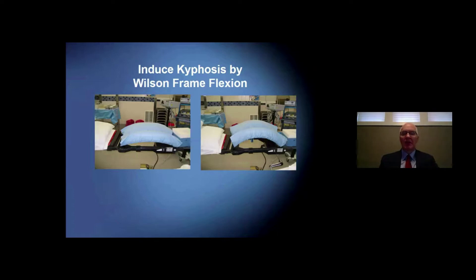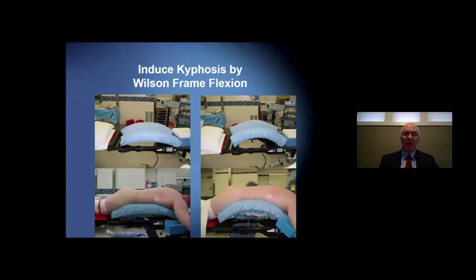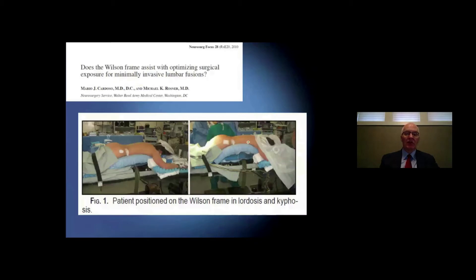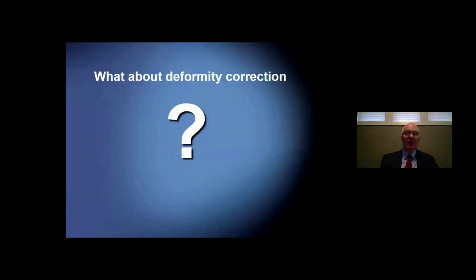But you didn't really get true lordosis — you got segmental change but not a profound lordosis. My colleagues at Walter Reed, Mike Rosner and Mario Cadoza, studied this and showed they were able to change the intervertebral angle by about four or five degrees using the Wilson frame maneuver. This is from their publication looking at the OR table and Wilson frame utilization.